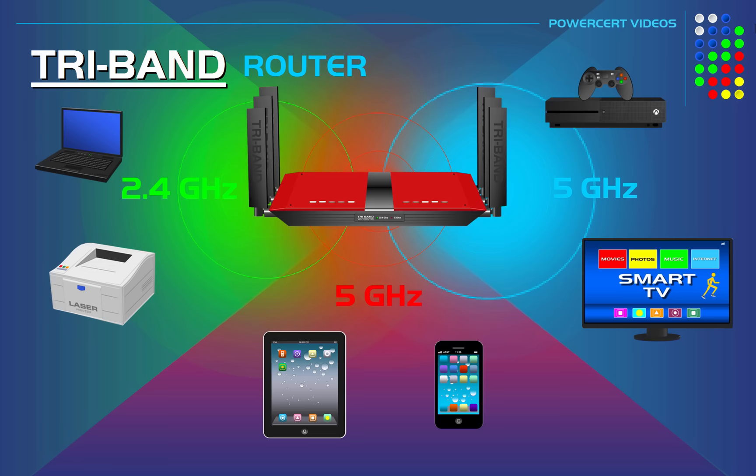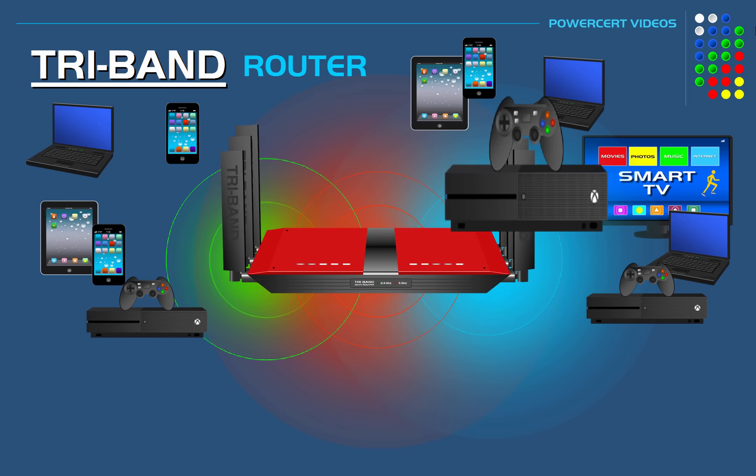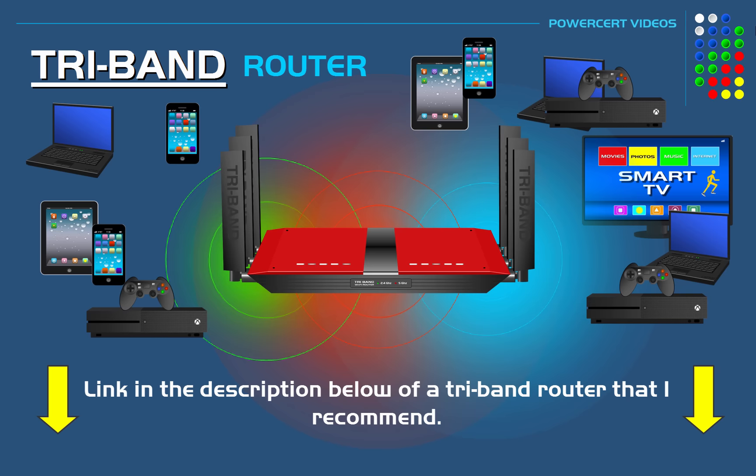So who would need a tri-band router? Well, if you have a lot of wireless devices — maybe between 10 and 15 — I would highly recommend that you get one, especially if you have more than 15, because you're going to see a big difference in the performance of your network. If you're interested in getting one, I'll put a link in the description below of one that I recommend.